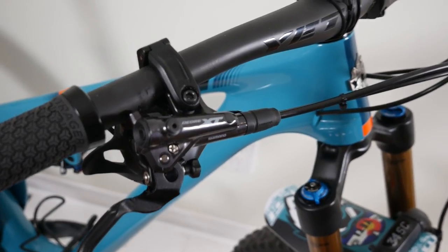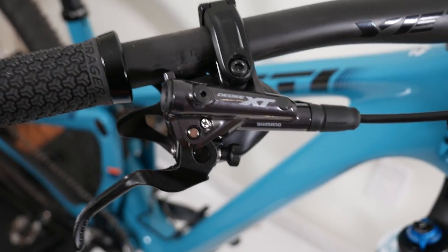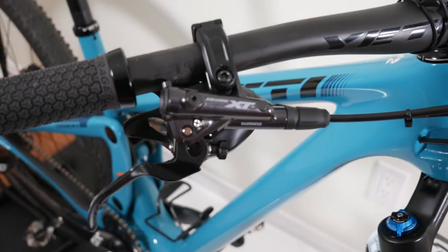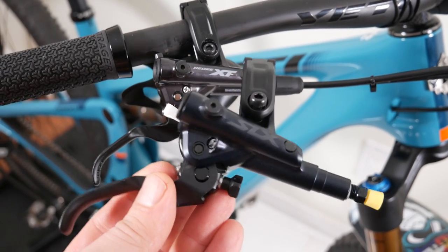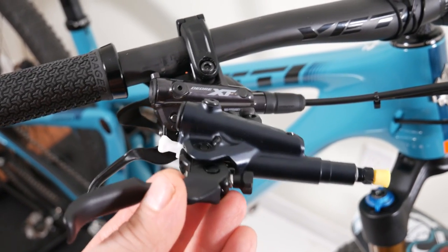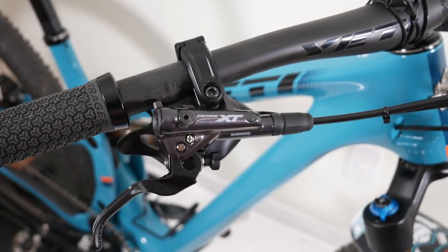Hey everyone! It wasn't long ago when we looked at the new Shimano XT brakes, but the new XTs were launched together with the new SLX at the same time — unusual for Shimano. So it only makes sense to take a look at the new SLX brakes in comparison to the new XTs.